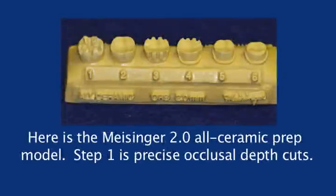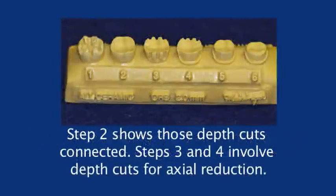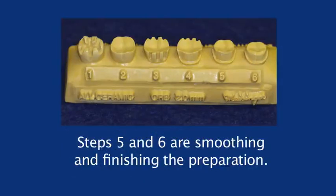Here is the Meissinger 2.0 all-ceramic prep model. Step 1 is precise occlusal depth cuts. Step 2 shows those depth cuts connected. Steps 3 and 4 involve depth cuts for axial reduction. Steps 5 and 6 are smoothing and finishing the preparation.